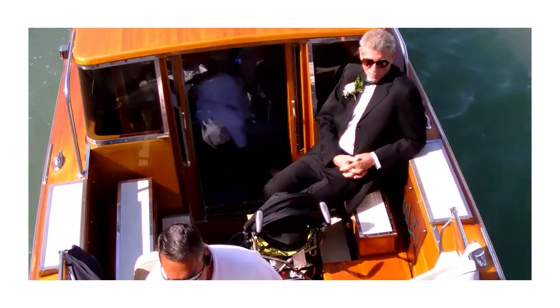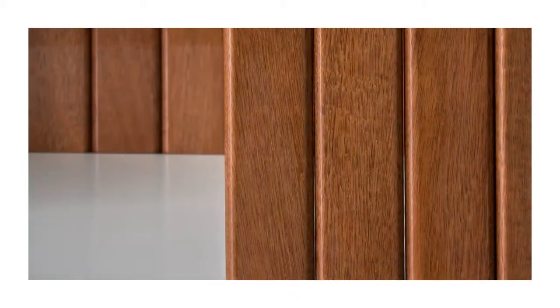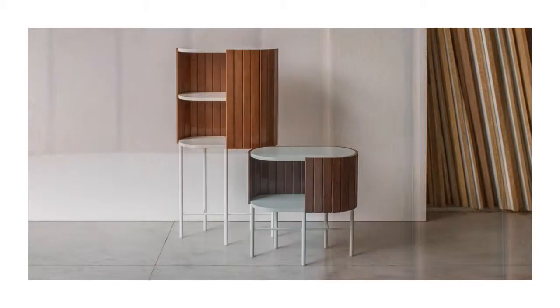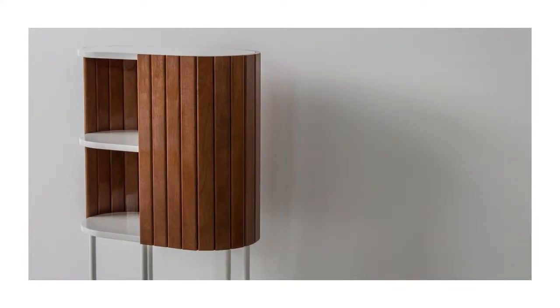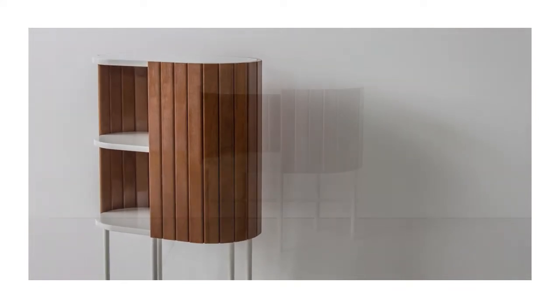Pagliolo is the name of the flooring that covers the inner bottom of boats and is generally composed of a series of wooden planks. The rhythmic succession of modular planks has enabled me to design a bookcase and a coffee table that don't need a supporting structure, since the planks act both as a structure and as external cladding.